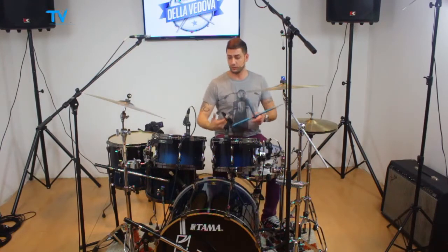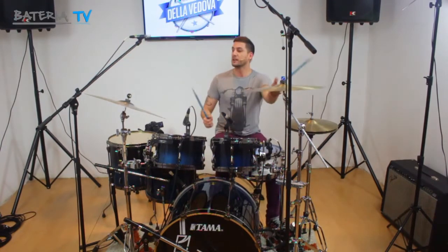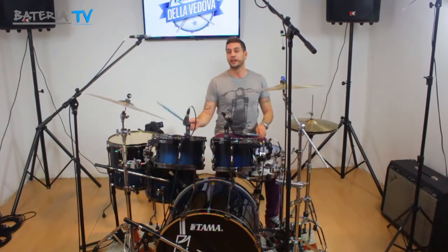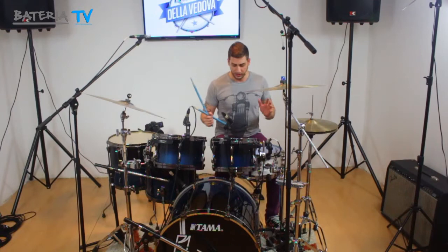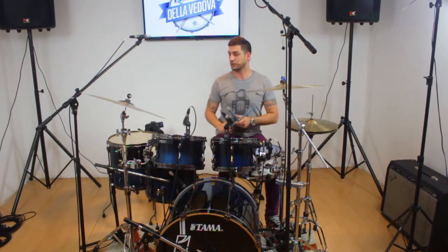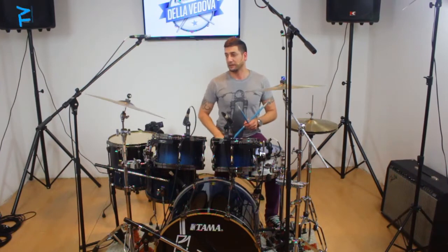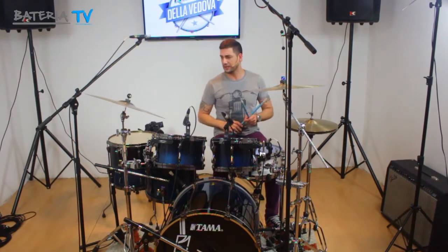Y al revés, en el fill tocamos con mucha precisión y muy buena dinámica, y sobre la base tocamos muy bajito. Entonces, para tener más o menos este control, les quería pasar un ejercicio muy básico donde tocamos un ritmo.